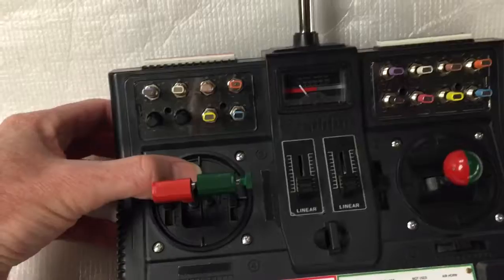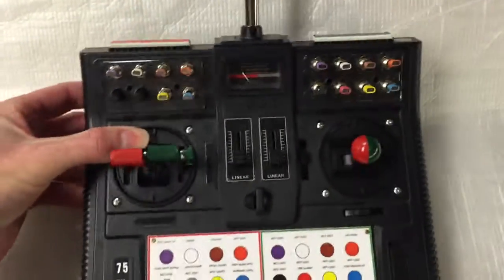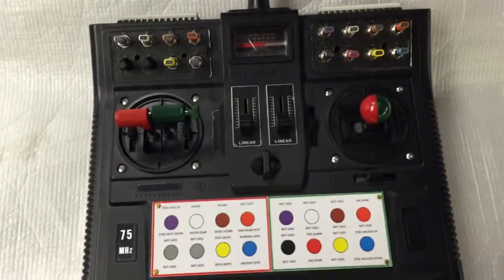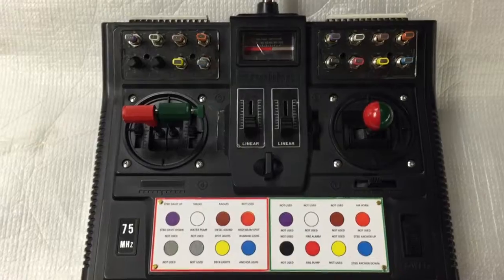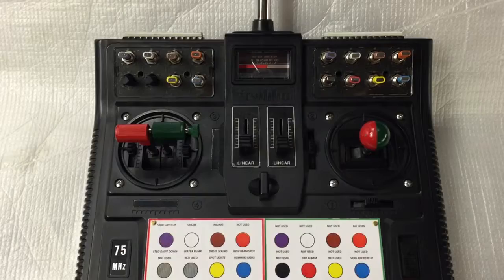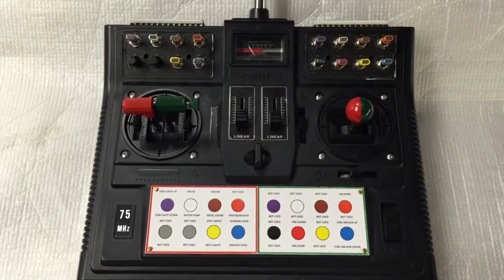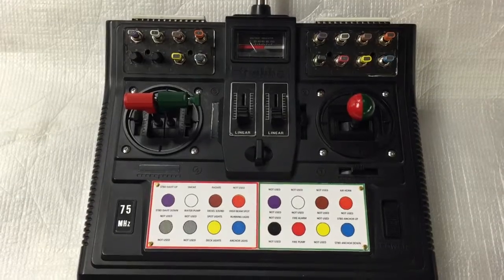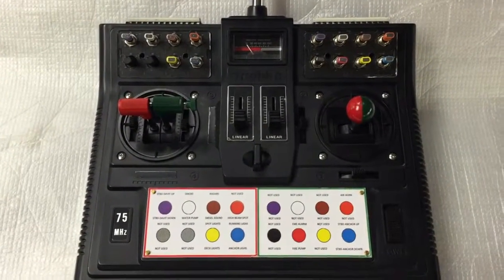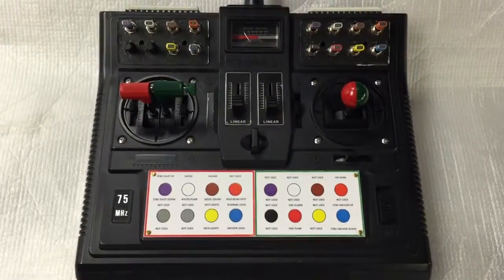I also added port and starboard to the top. Now, this is a beautiful radio system. I know it's a bit pricey, but you can add the components as you need them — with two screws, they're in and they just plug right in. I've been involved with radio control boats and cars and planes since the 70s, and this is by far the nicest radio system that I've ever bought. Alright, let's go on the model.